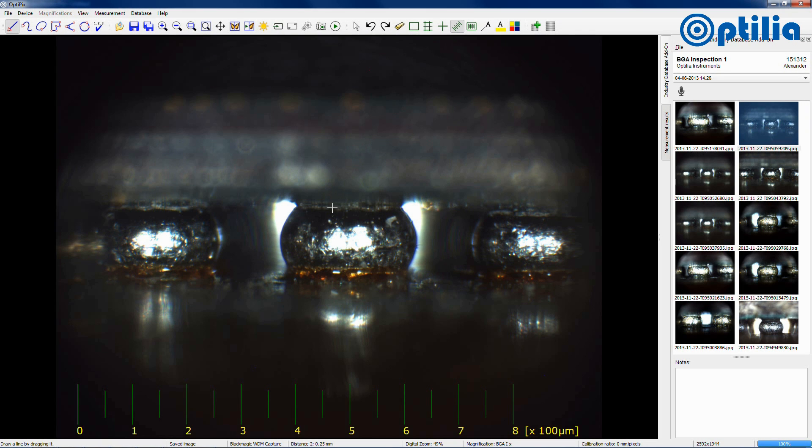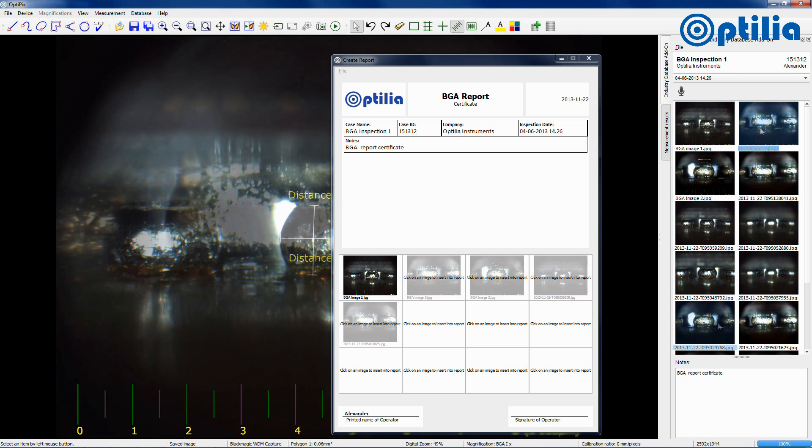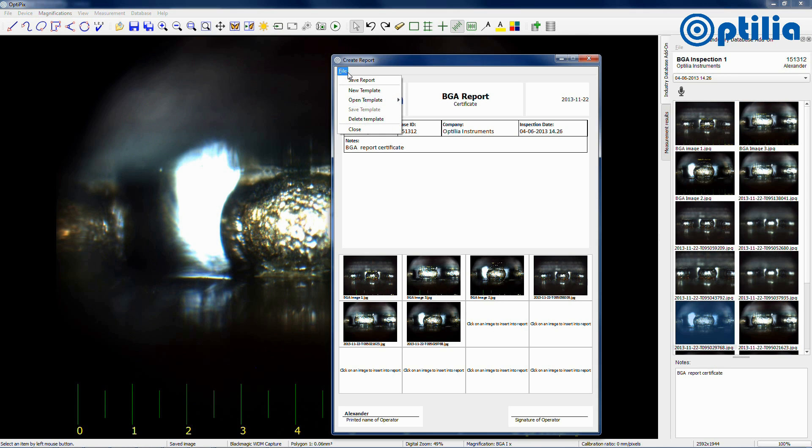After a simple calibration procedure, there are a number of useful measurement tools that can be used. These include linear measurement, area of polygons, and calculation of radius. The measurement data can be saved and then used in reports with its associated pictures.